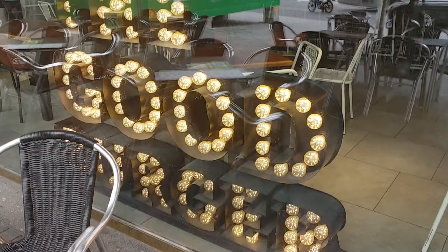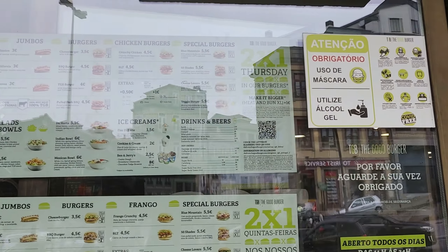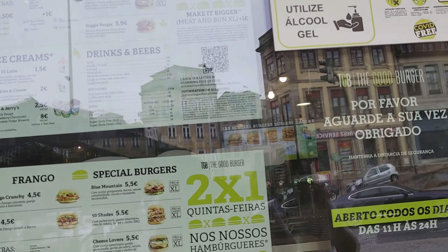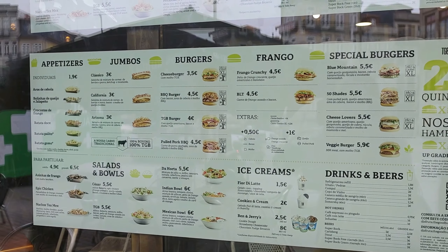We came to the Good Burger TGV, which is directly across the street from San Lindo Metro Station. Here's our menu. They've got salads, bowls, and other options here.